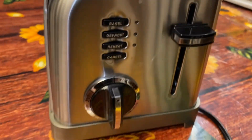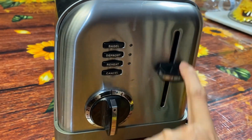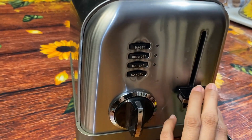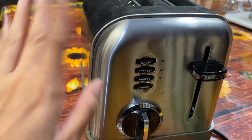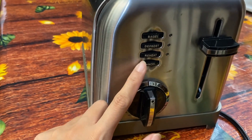It's super simple and easy to use. Basically this dial controls the temperature, and then there's a lever to push it down. Here are your function selections: bagel, reheat, defrost, and a cancel button if you need to stop it.